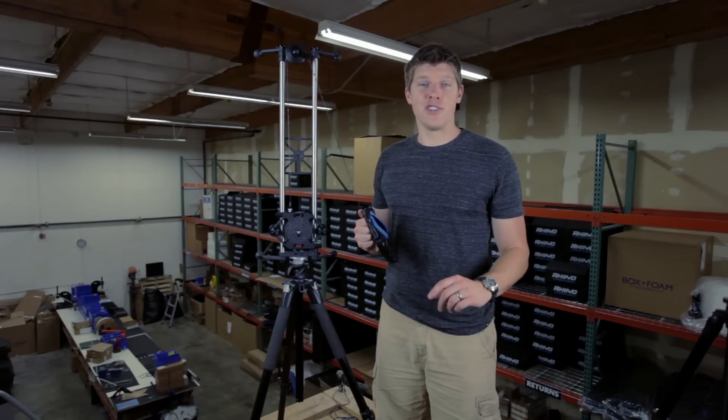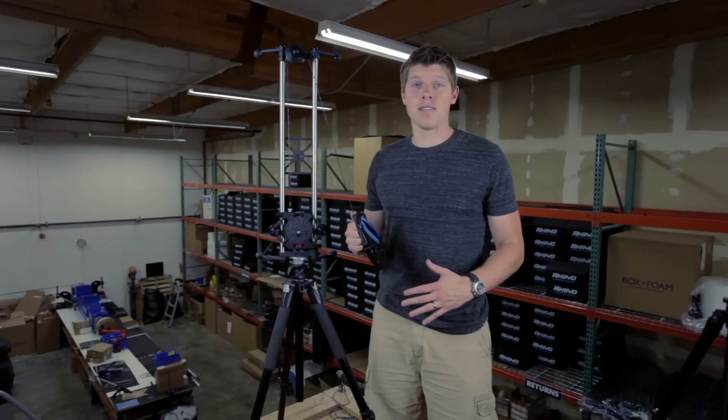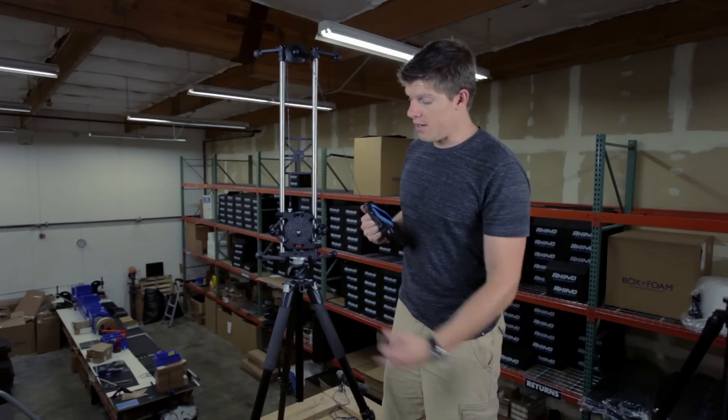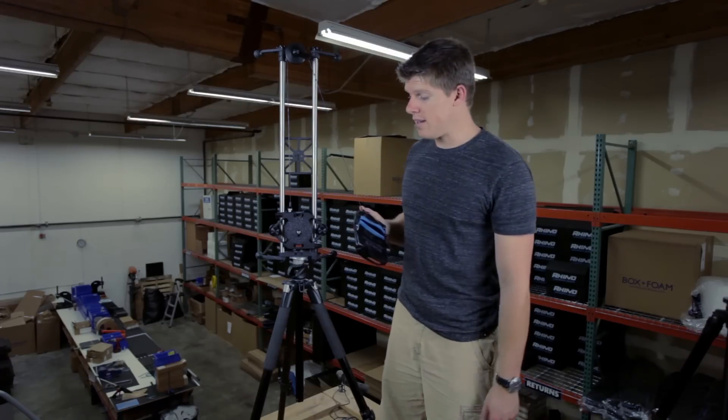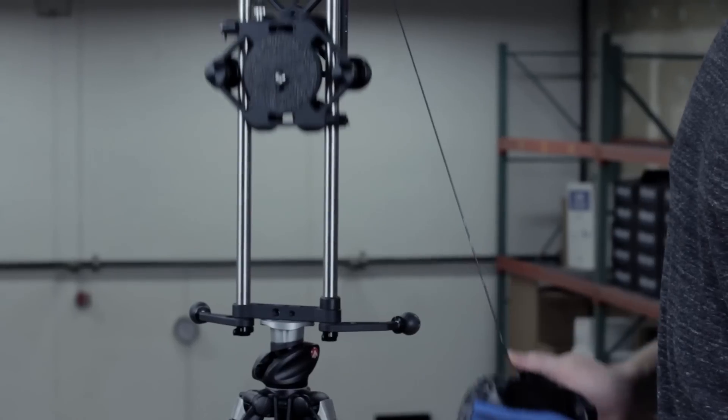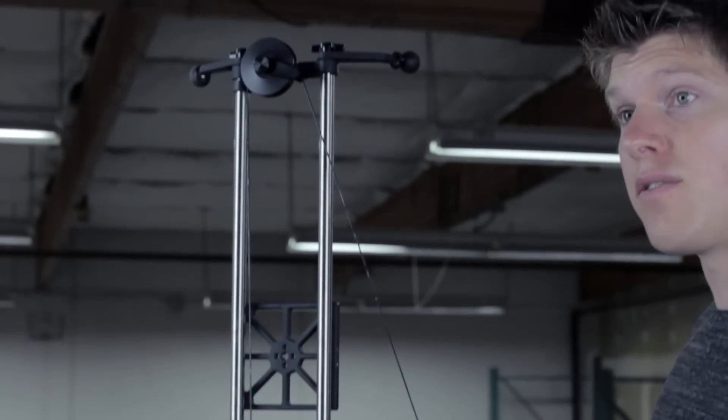Also, if you're out in the field and you don't have a ball or fluid head to vertically mount your slider from the center plate, you can actually mount it from the end plate directly to your tripod. There's a 3/8 screw on the side, and for the 2-foot slider it's more than steady enough to get a good vertical slide.